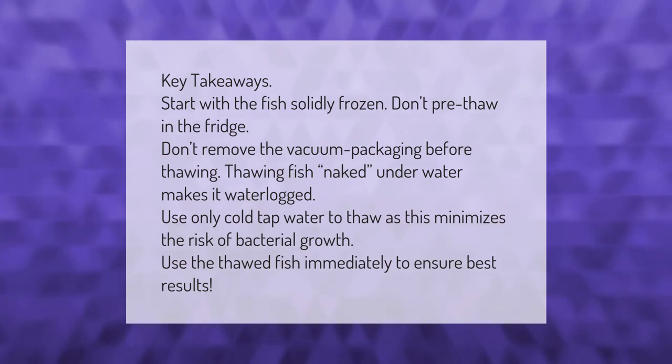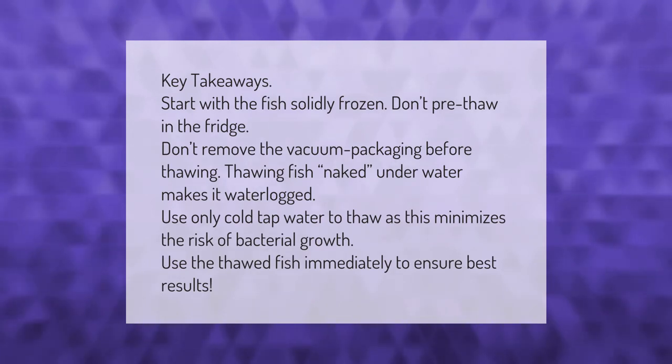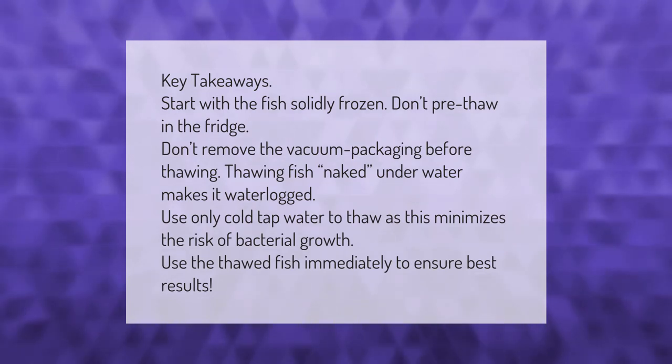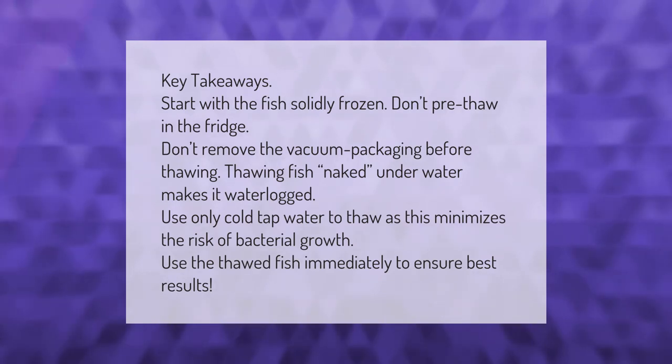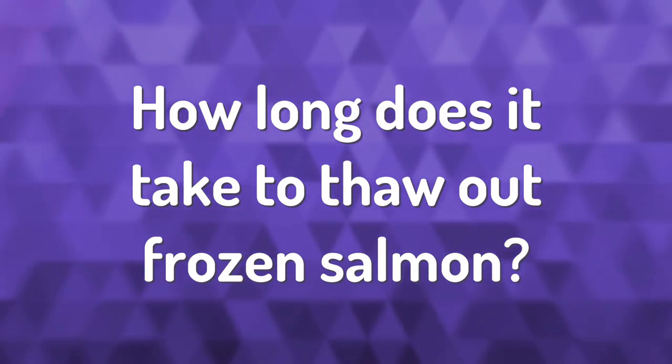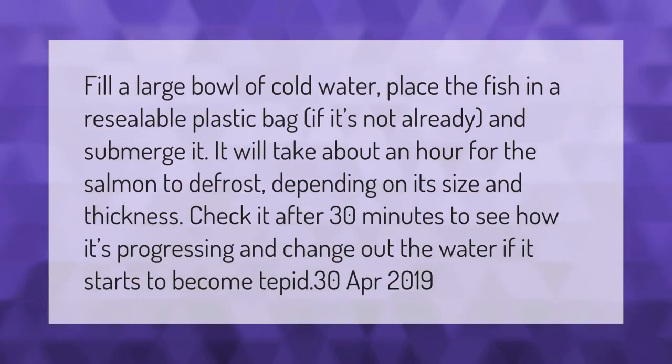Key takeaways: start with the fish solidly frozen — don't pre-thaw in the fridge and don't remove the vacuum packaging before thawing. Thawing fish naked underwater makes it waterlogged. Use only cold tap water to thaw, as this minimizes the risk of bacterial growth. Use the thawed fish immediately to ensure best results.